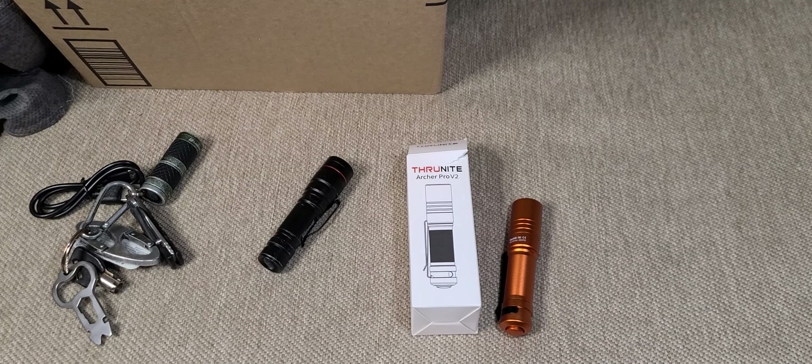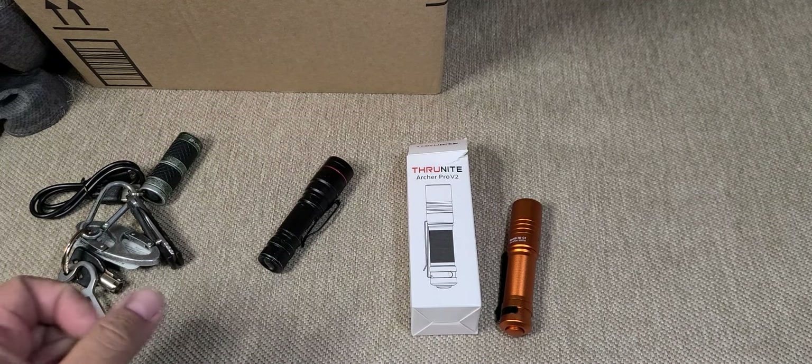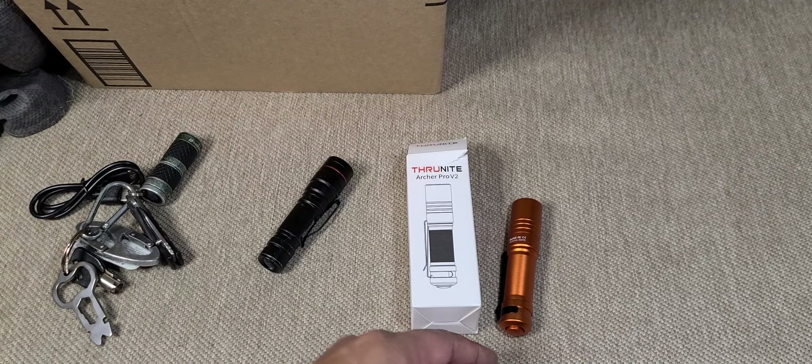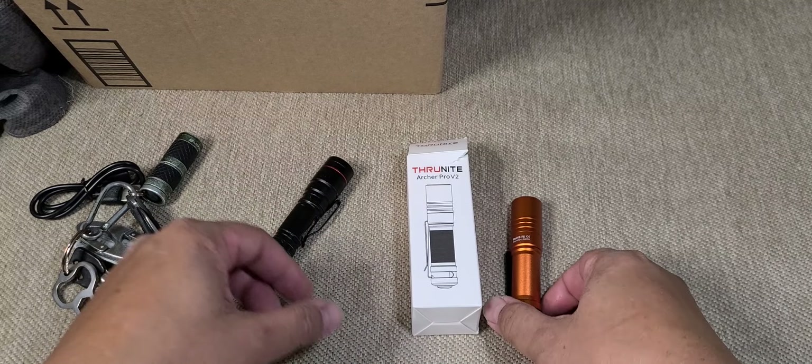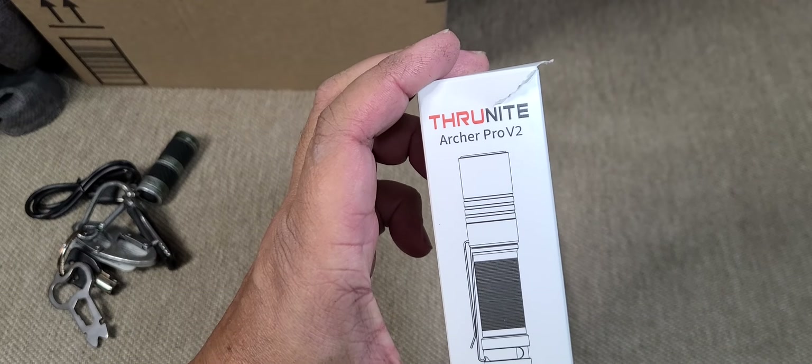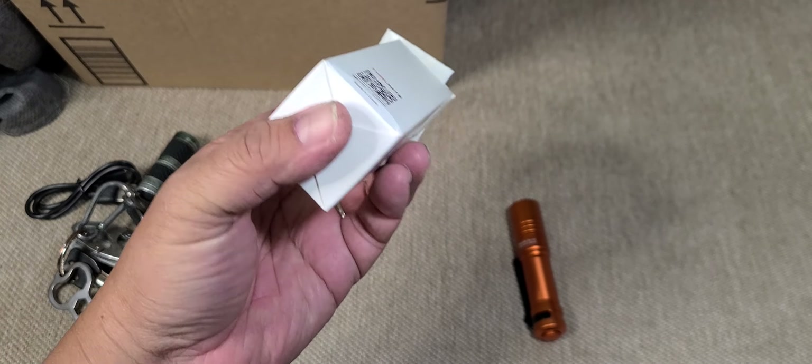Hey guys, welcome to my channel. So tonight we're going to do a quick initial impression of an EDC flashlight I bought on Amazon — it's the TrueKnight Archer Pro V2. This is my first TrueKnight.